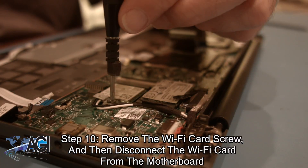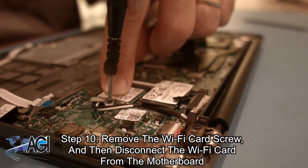Next, you will remove the Wi-Fi card screw and then disconnect the Wi-Fi card from the motherboard.